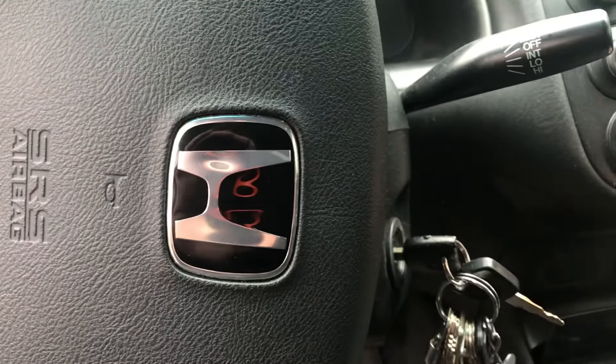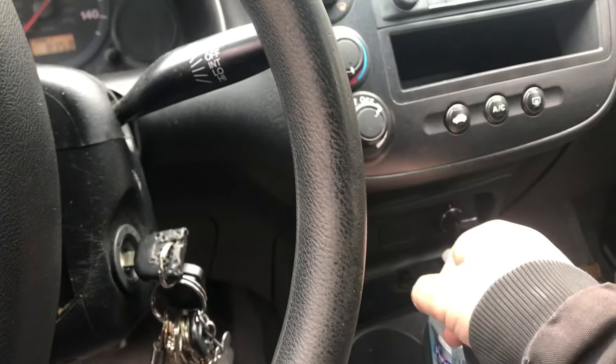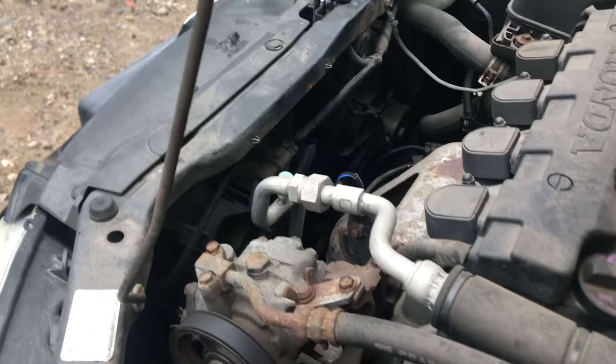Then go over to the car, get your key, turn it one click, and turn your AC on. You don't even have to fully start it. You can see both fans are going — both fans are running — so we know the fans are fine.